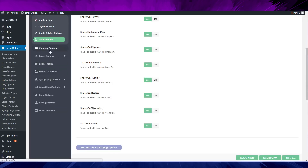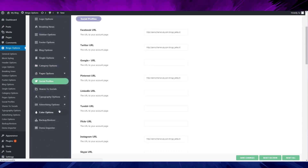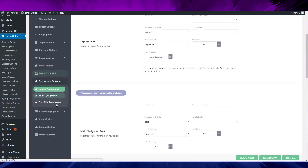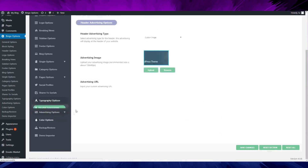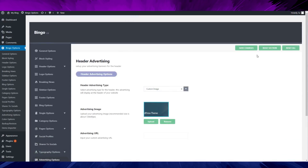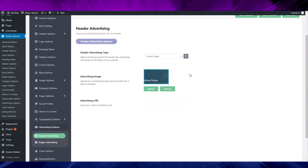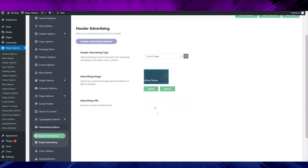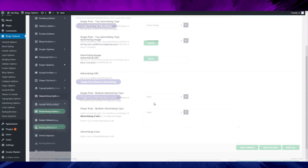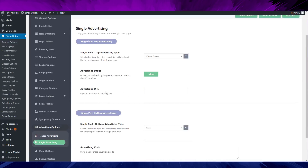That's it for the single post options. The page options are boring, same as other themes. For advertising, the options are so boring — there are only one or two options, and that's it. Not many things at all.